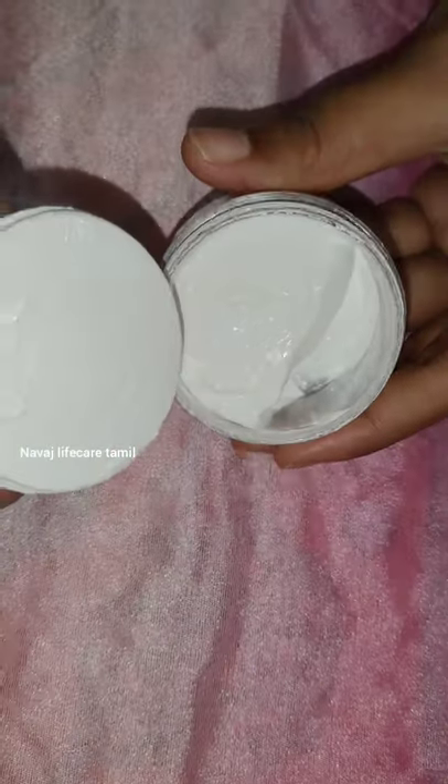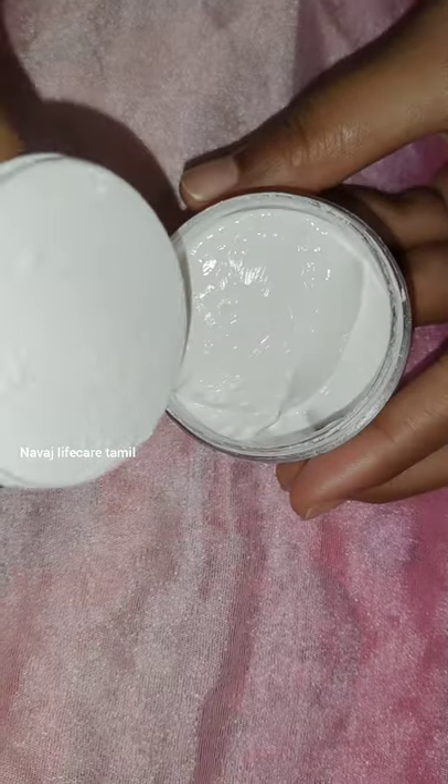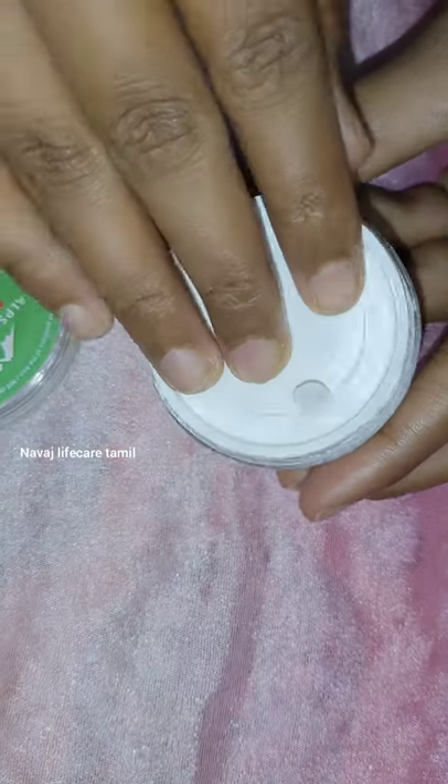This is also an affordable sunscreen. On the minus side, it is a little light and not very thick. This could be considered a bad sunscreen for some, but it is also useful for beginners.